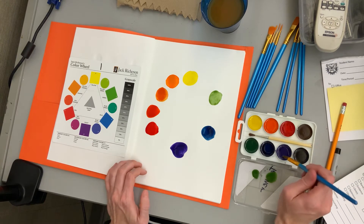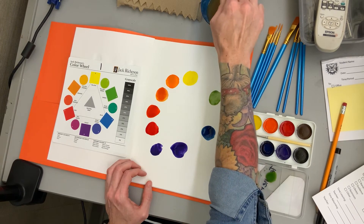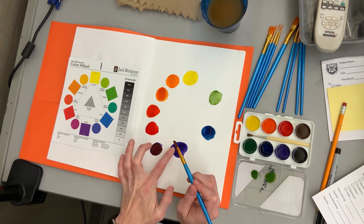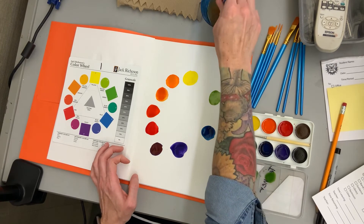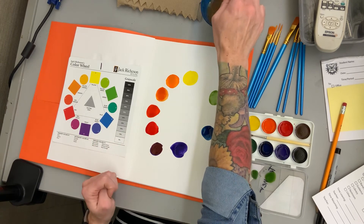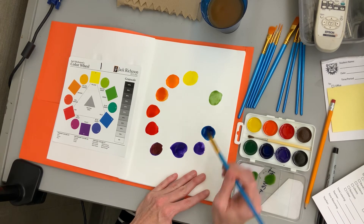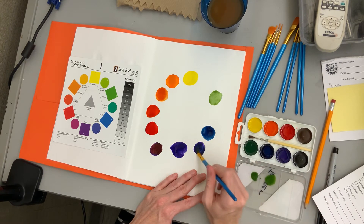Now we're going to do red-violet, or red-purple. I'm going to get some violet, then some red, and mix it on top — because you're mixing the two colors that exist on either side to make the one in the middle. You could take this even further if you wanted more detail and mix red-violet and red to make a color in between, extending it out even more. But we won't go that far with this lesson. Over here you do violet and blue to get blue-violet.